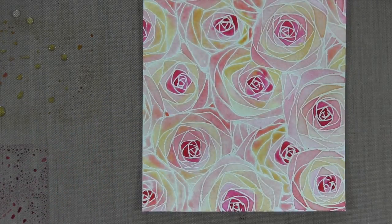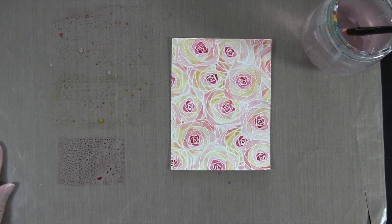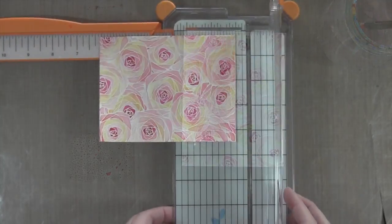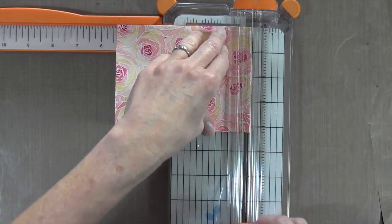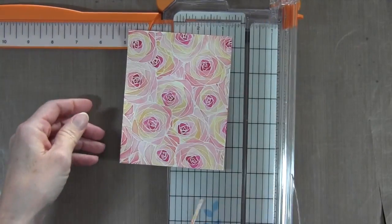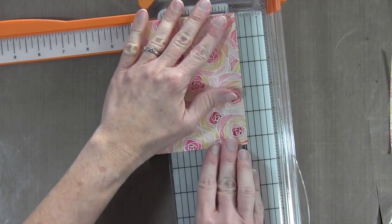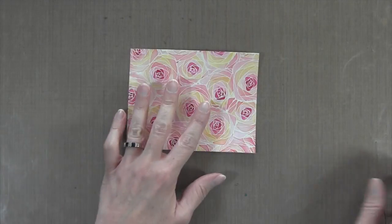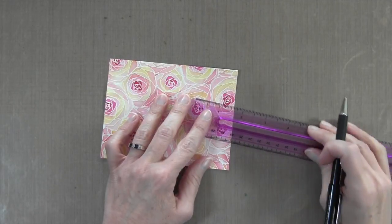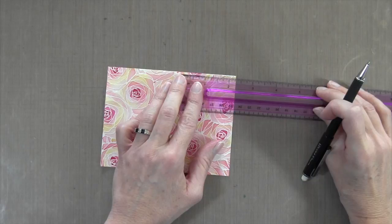And that is the end of the watercolor. I'm going to let this dry — I actually ended up letting it dry overnight because I got distracted by other things. Coming back the next day, I'm going to trim off an eighth of an inch from the two sides that I like the least. That's because I want a sixteenth of an inch border all the way around the card. Now it's time to cut my pieces, and I decided to do a big one, a medium one, and a small one.